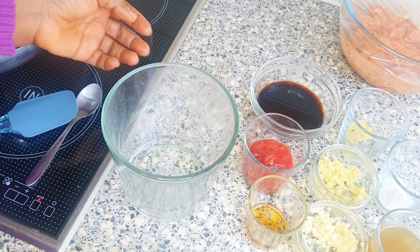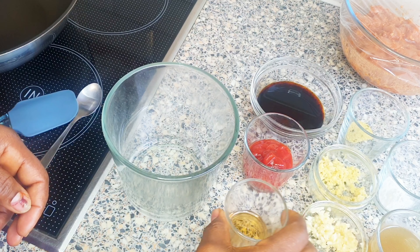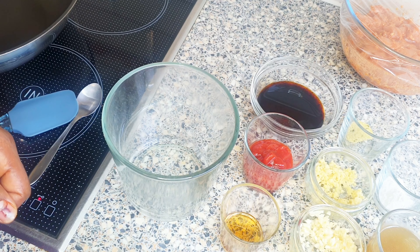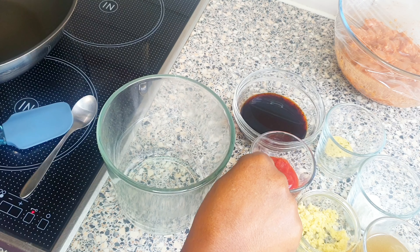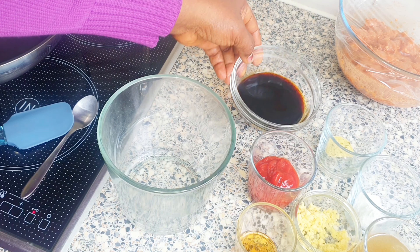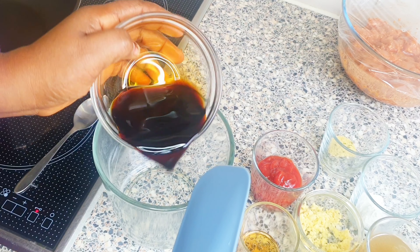Here are the ingredients I will be using for my slurry. I have sesame oil, garlic, ginger, chicken stock, cornstarch, seasoning powder, pepper, sweet tomato sauce, and soy sauce. I'm going to be mixing everything into the bowl.